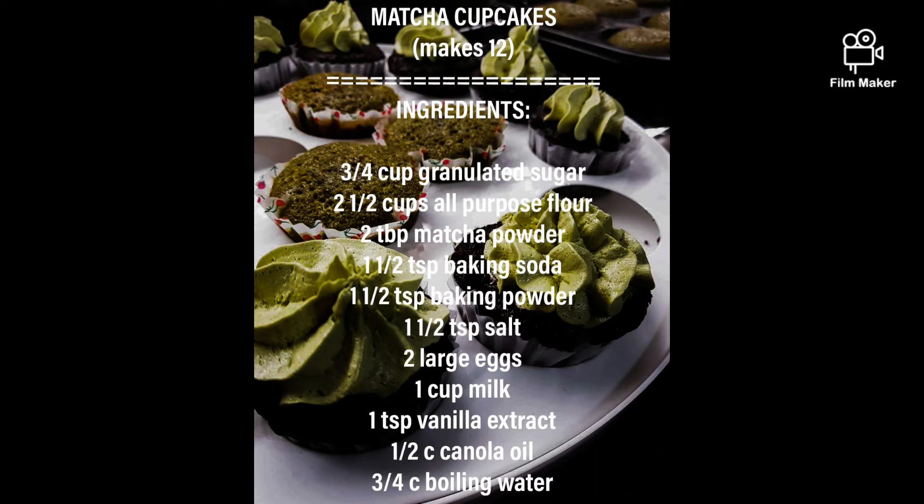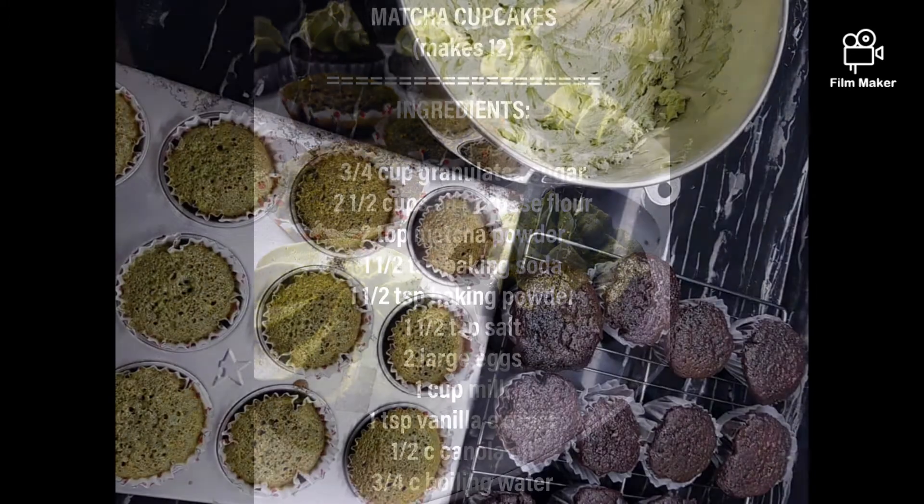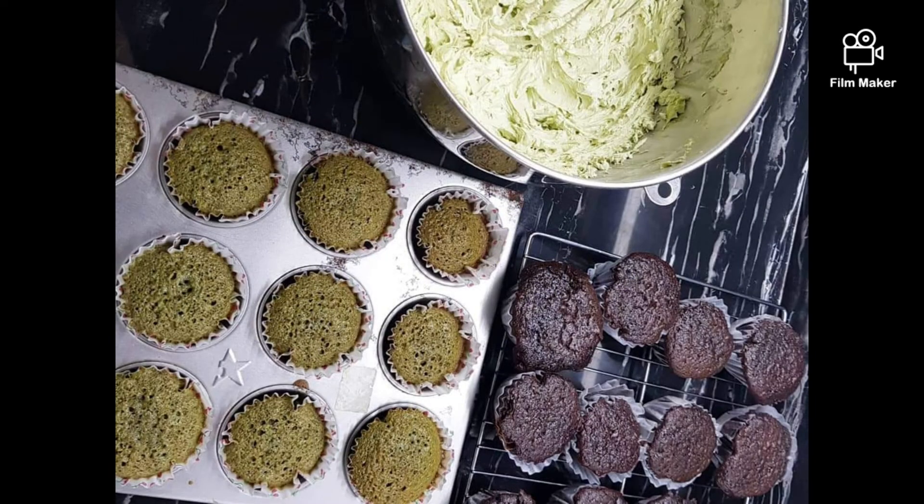To start things off, mix your wet ingredients all together, except for the boiling water. Wet ingredients would include your sugar.